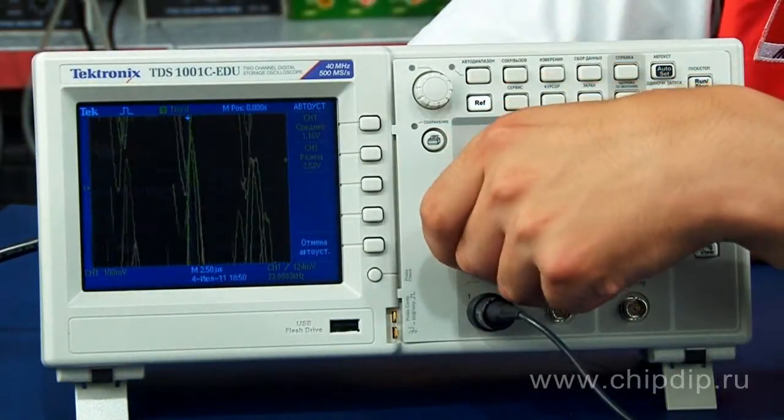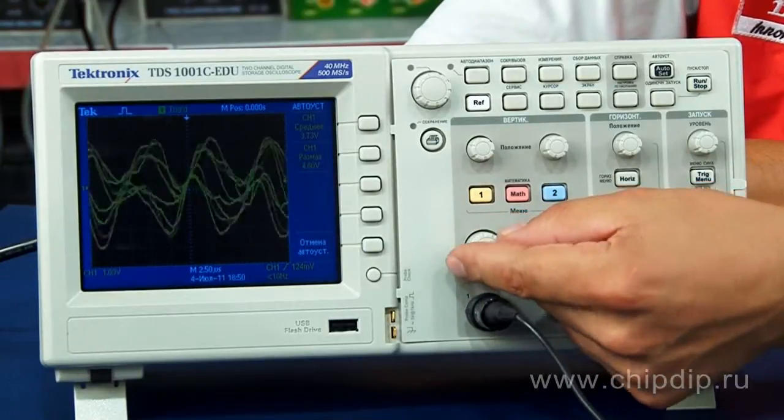To change the scale of the displayed waveform, we use the vertical and horizontal scale control handles.